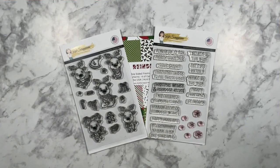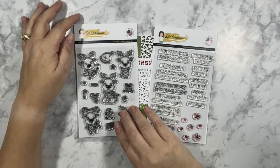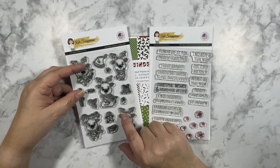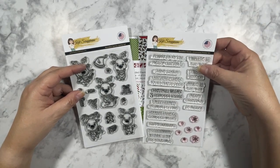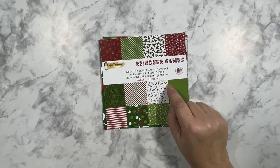Hello my fellow creators, this is Yvette from the Cat Scrappiness design team. Today I'm going to play with some of these beautiful Reindeer Games goodies. I'll be using the Reindeer Games stamp set and coordinating dies, the Reindeer Games sentiment stamp set, and the Reindeer Games double-sided patterned paper.